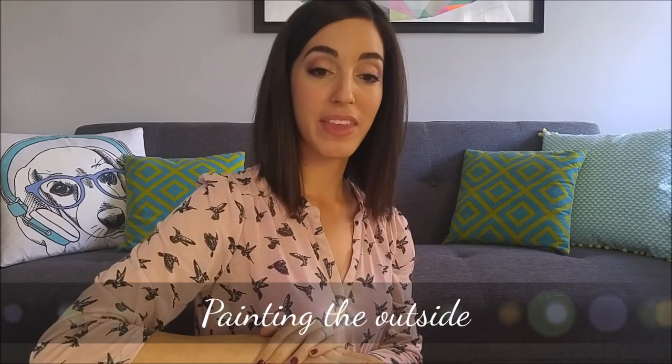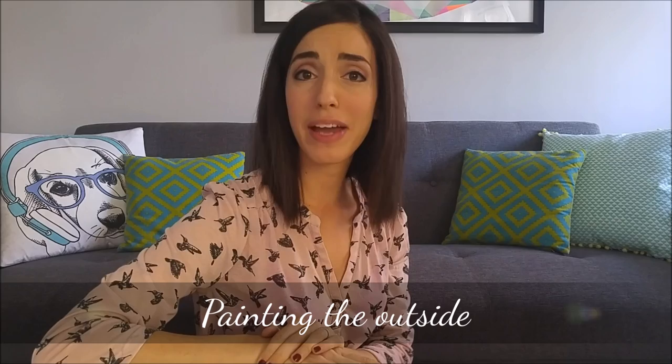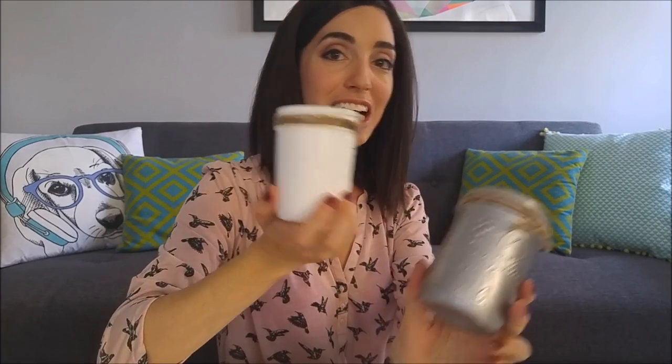The first technique is painting the outside of the jar. You can use any kind of paint for that — acrylic paint or latex wall paint works as well. You can create really cool effects using metallic paint, or a nice rustic matte effect using this technique.